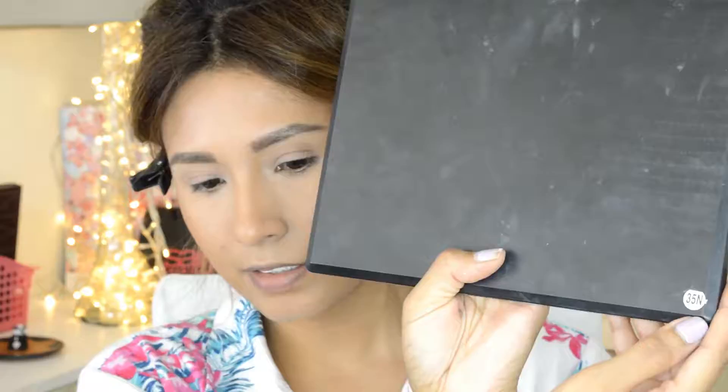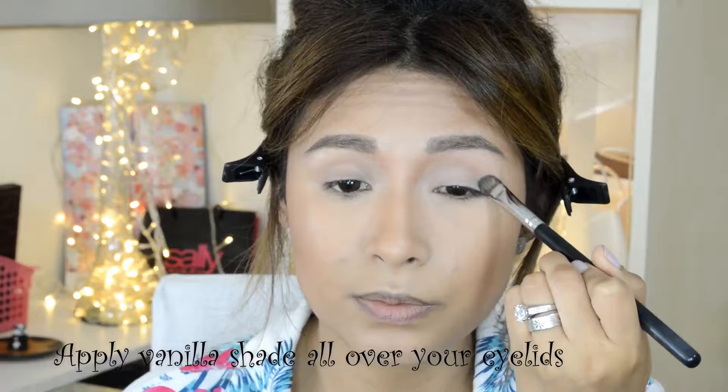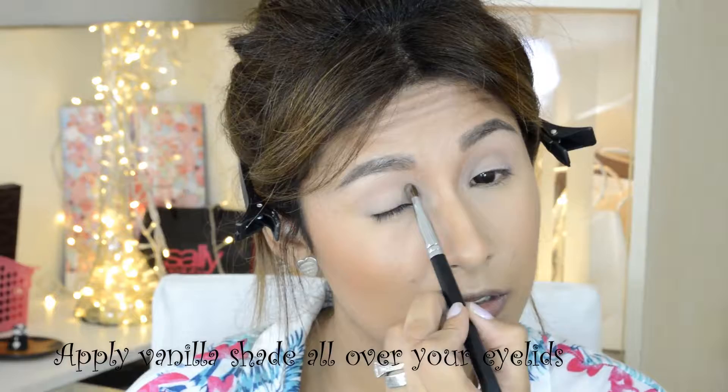Now we're going to be doing our eyes. The palette I'm going to be using is from Morphe Brushes, number 35. The first color I'm going to be applying is a vanilla shade in the corner. If you have oily lids, priming them is going to help your eyeshadow stay in place for a longer period of time.